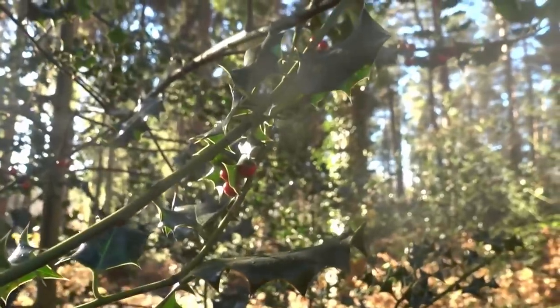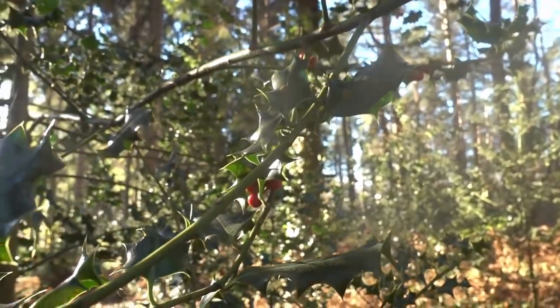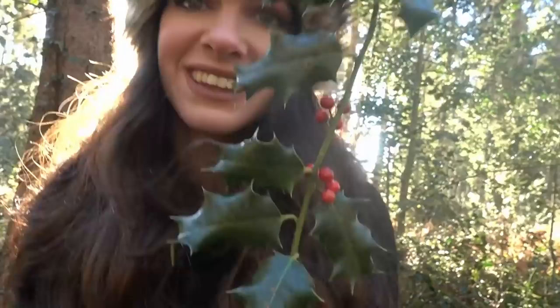Some beautiful holly berries — yay! It's so beautiful. The last thing I need to find now is some ivy, and it is known to be protective because of its binding qualities, as it just attaches itself and grows in a very protective nature.